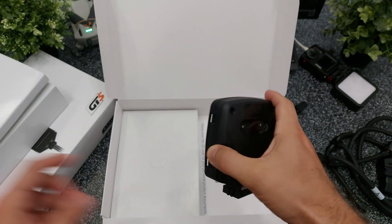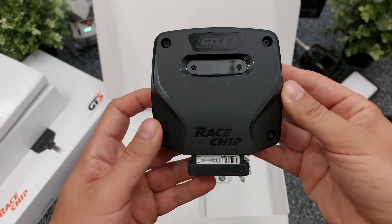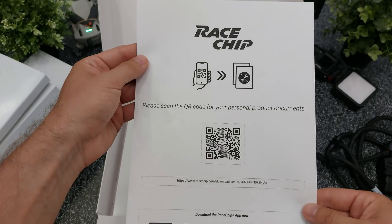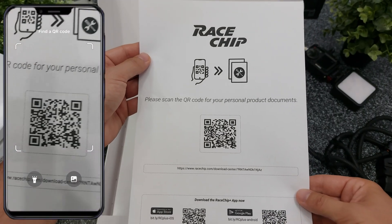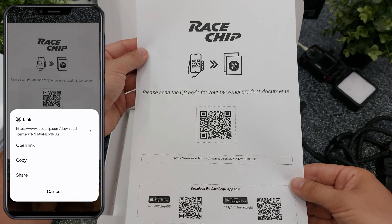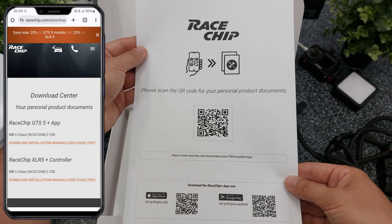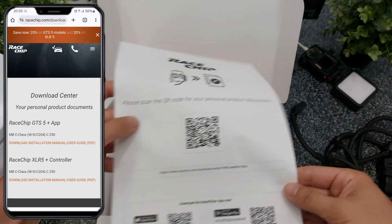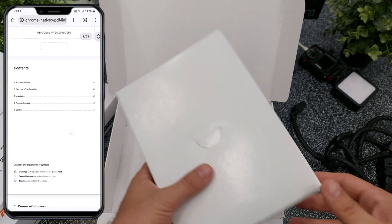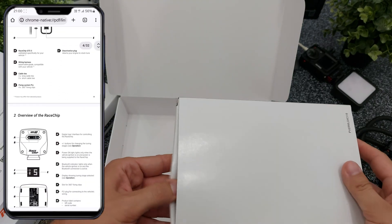This is the main module. You can switch driving modes directly using this module or use the app on your phone if you pay extra for that option. This is the QR code that you need to scan in order to download the installation manuals for each product you order. I'll scan the QR code and this takes me directly to the download center of RaceChip. Then you just download the manual and start studying. But don't worry, installing the device as you will see later on is super simple.